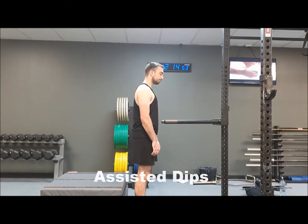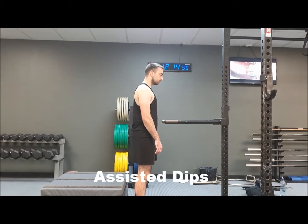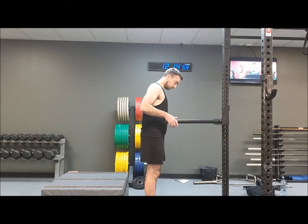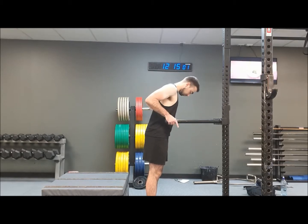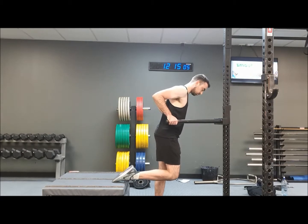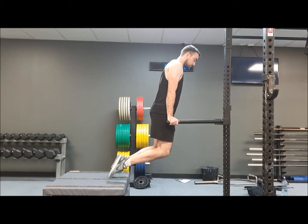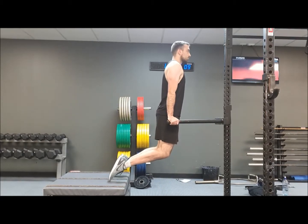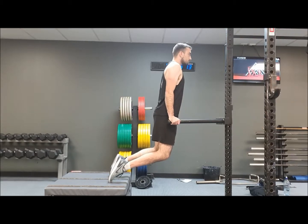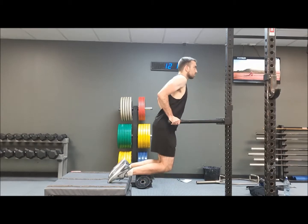Max is set up with a dip bar and a box behind him, ready for his assisted dips. He's going to place his hands on the dip bar and his toes on the box behind him. From there, with his shoulders lined up straight over his wrists, he's going to bend at the elbows and shift his weight forward.